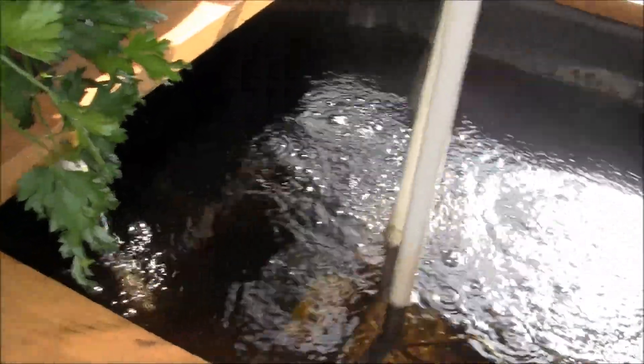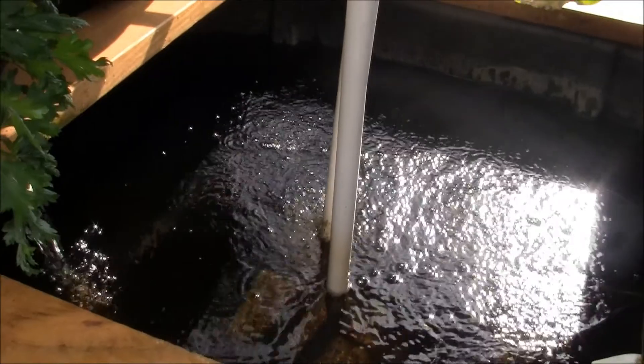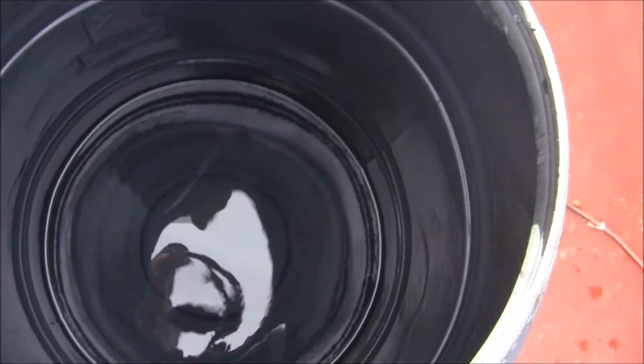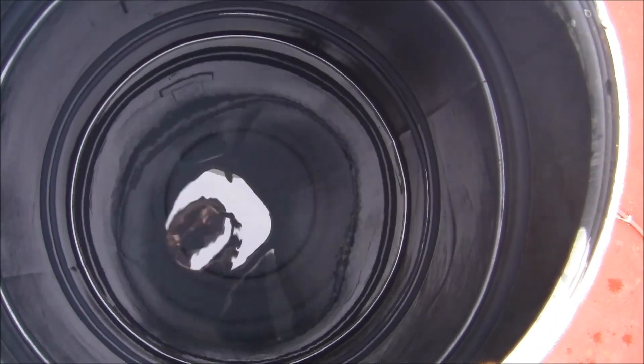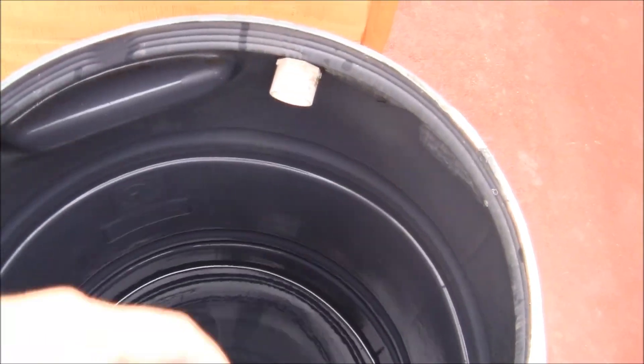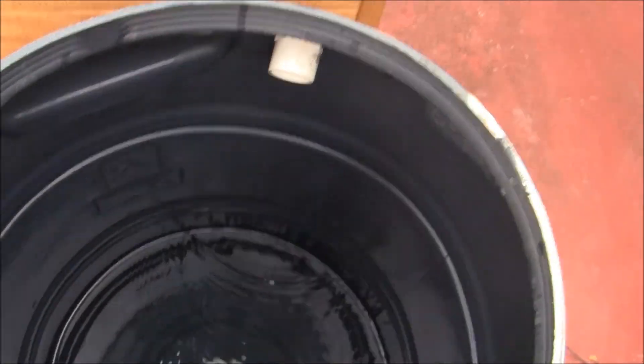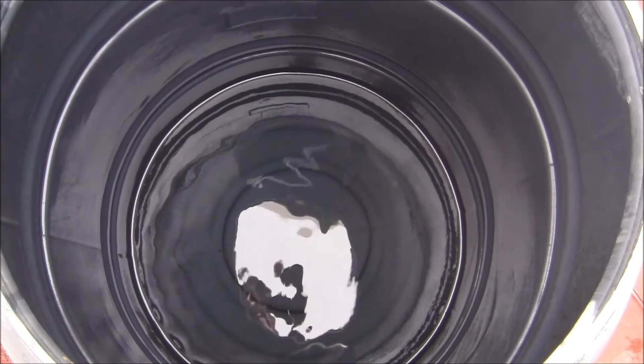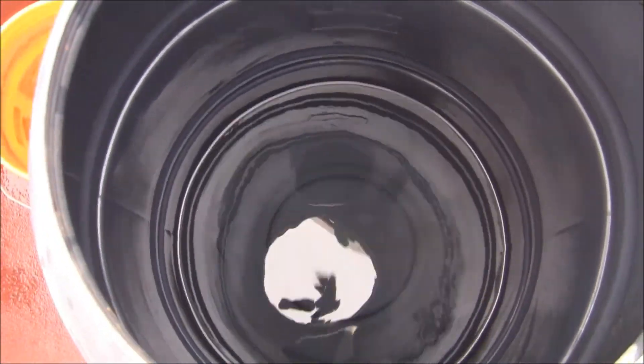The system is completely topped off now and the water level is just right — actually probably less than six inches of rise. I used about 30 to 40 gallons total. The 55-gallon drum wasn't topped off all the way. This is my old fish tank from my old aquaponic system, with probably 15 gallons in the bottom, so maybe I only used 30 gallons.